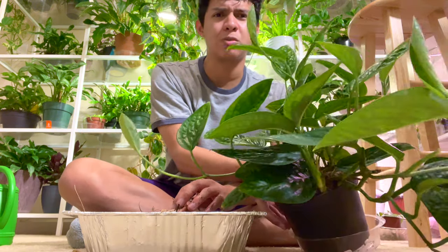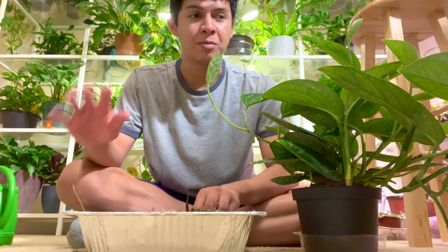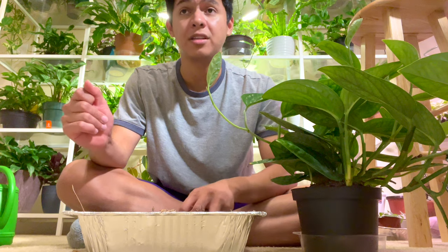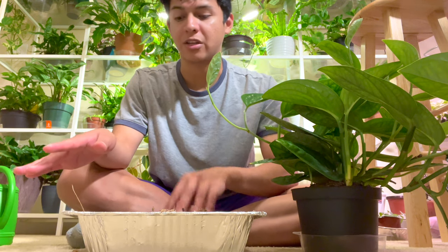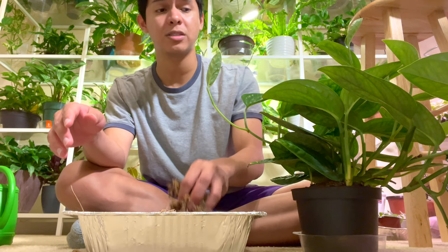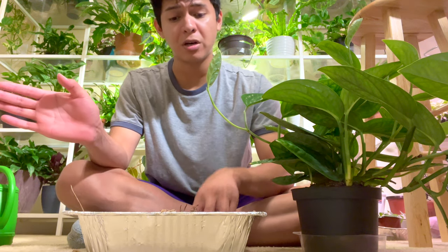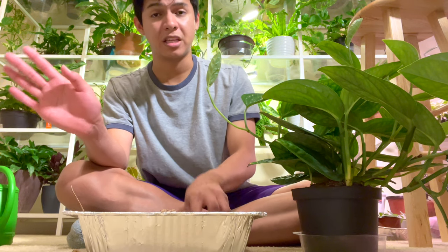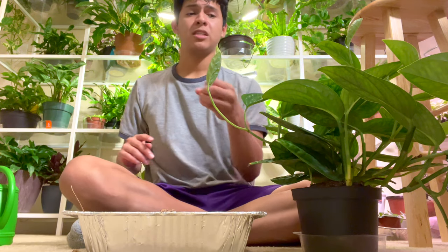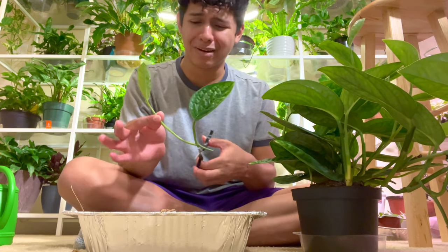I was going to wait for big box stores to have it because you can get a lot of plants cheaper there. Like this Monstera Peru, you can get it for around $19.98 at Lowe's if they have it, but it's a plant in high demand so it gets pulled off the shelves really fast. I'm probably going to get it cheaper there and then sell cuttings for around eight dollars in a four-inch pot, since leaf cuttings can be really expensive.